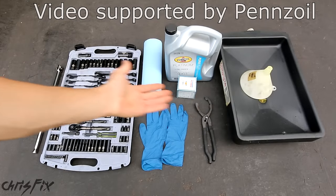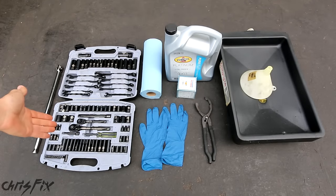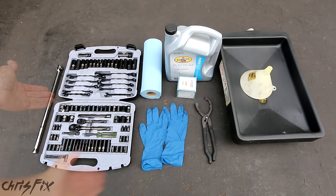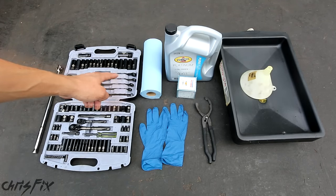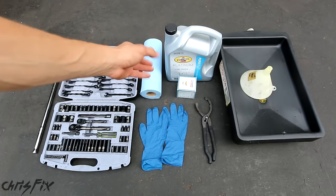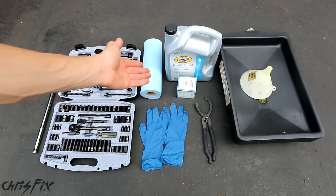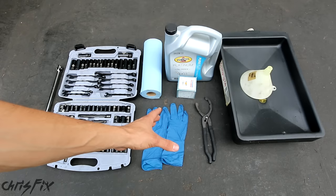Here's everything you're going to need to change your oil. You can see we're just using common hand tools. We have a socket set with a ratchet and some sockets, gloves so you don't get oil on your skin because oil is not good for you, paper towels to clean up, our oil and filter, and an oil filter wrench — you might need it or you might not, but it's worth having just in case.